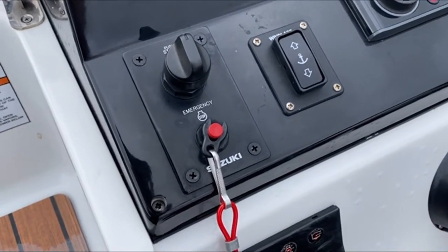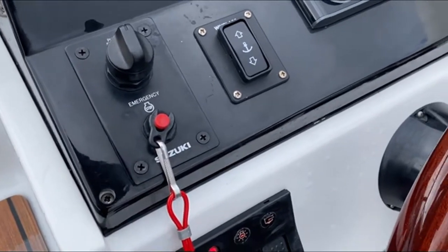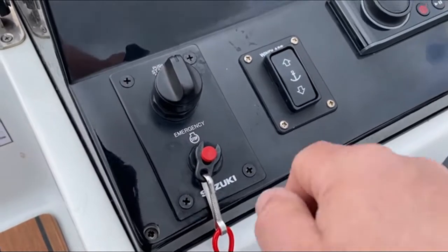Hello everybody, this is Tim from Bosia Drop Ropes, on board this Oaky Ropes Barracuda 585 DC, just to start up the 90 horsepower Suzuki engine from absolute cold — so that's how we're going to go.